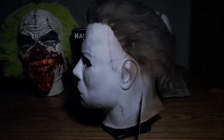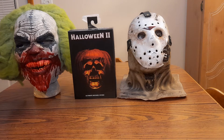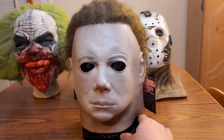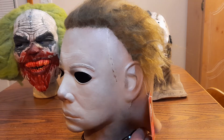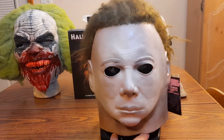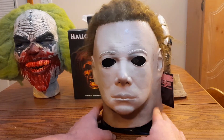Next up we have two Horror Sanctum Studios 75 Shatners — I'm guessing these are from Shatner molds that he transformed. Let me show you the first one. There's the first Horror Sanctum Studio 75 Shatner. I really love the hair on this one — I messed it up a little bit but I'll fix that. The hair looks fantastic, I really like this mask a lot.